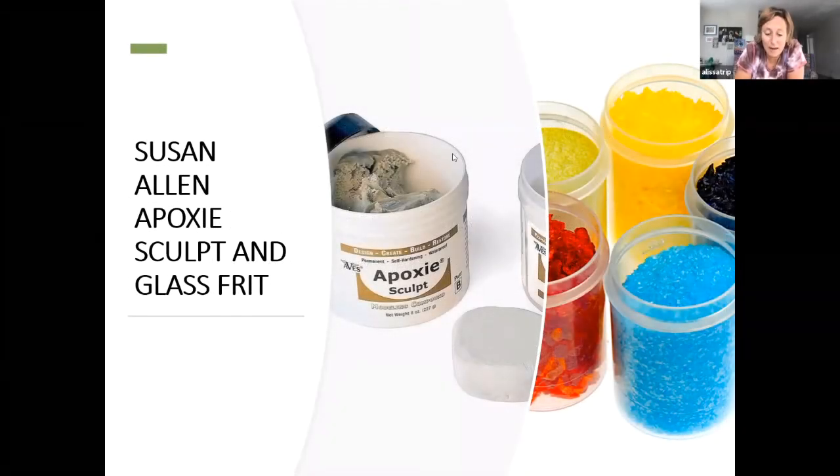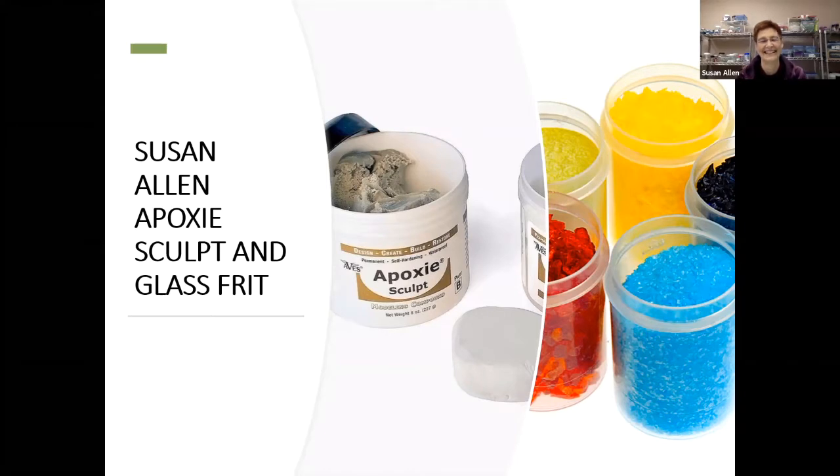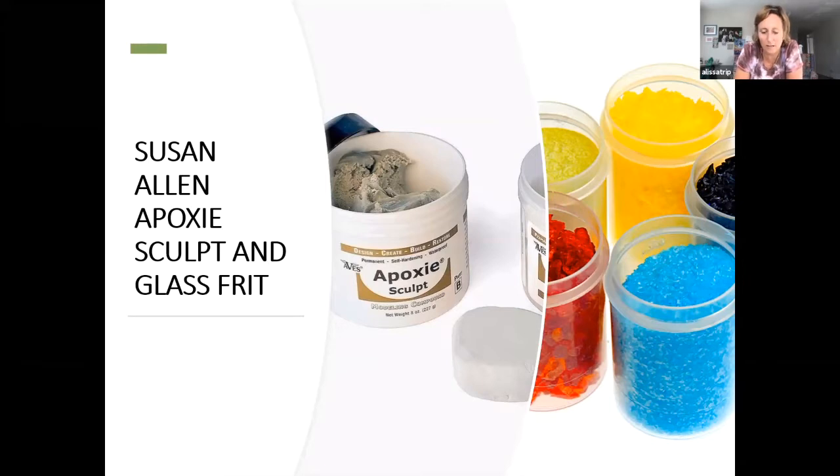Susan has developed an instant passion for mosaics three years ago when she took her first mosaic class, and her love for this art form has grown exponentially ever since. As a physician, she immediately recognized and personally experienced the calming and healing effects that creating mosaics can provide both to healthy individuals and to those in need of healing. Susan is truly a mosaic enthusiast who has taken several classes in different mosaic techniques over the past three years and has begun sharing her love for mosaics with others by teaching classes last year.